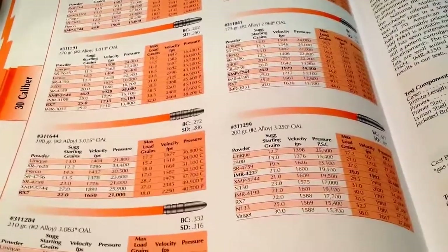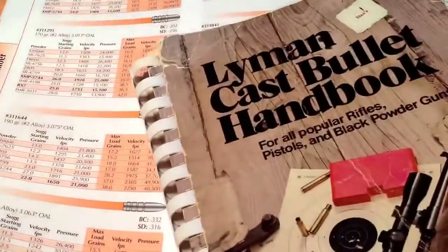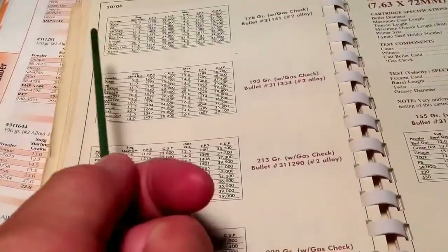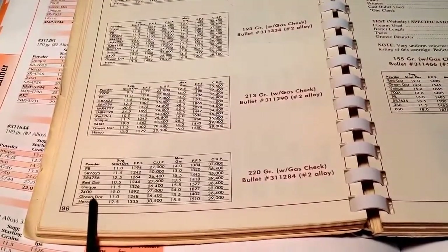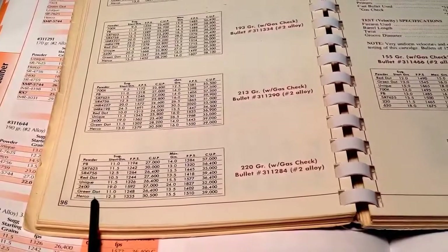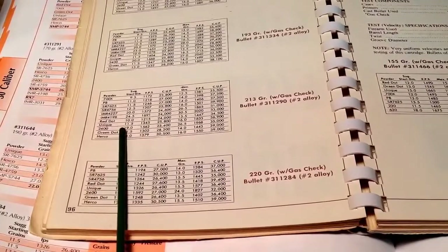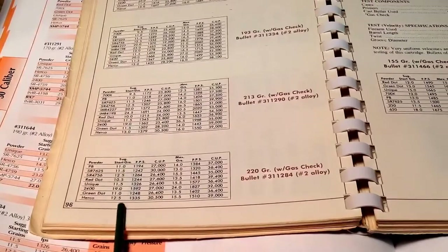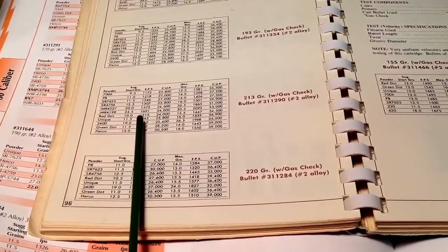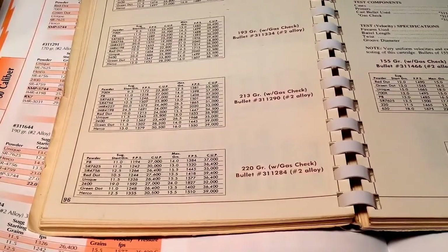Or, better yet, go right to the Lyman Cast Bullet Handbook. There, find .30-06 loads for the heavier bullets. You'll have loads using Red Dot, Unique, Green Dot, Herco — all of our favorite handgun powders. These are fast-burning powders and will work very nicely with charges around 10 grains. You can cut those down and get your 1050 with those powders easily and safely. So, shooters and reloaders out there, take care, and we'll see you in the next video.